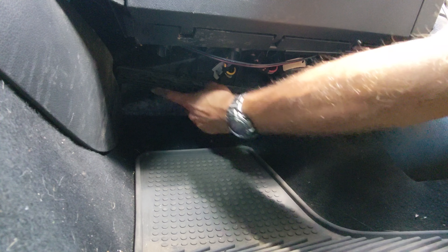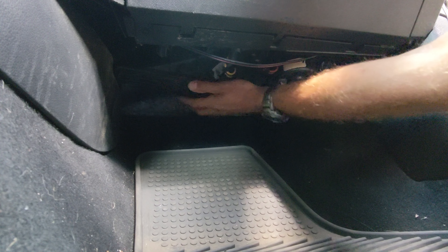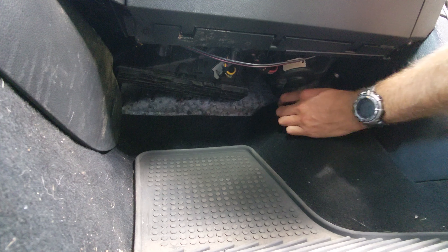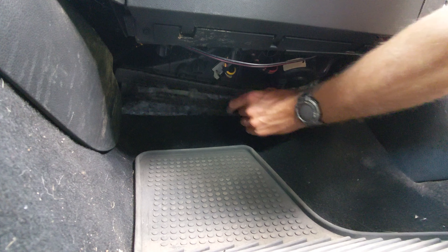It's got a door on the bottom that you slide towards the passenger side of the car. After getting it loose, you've got to wiggle it a little bit back and forth and eventually it comes out.